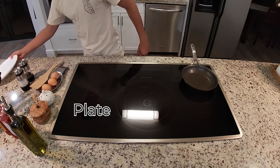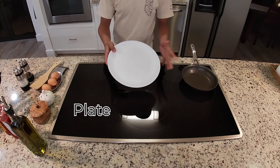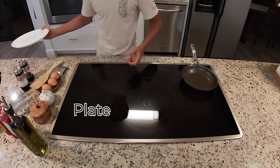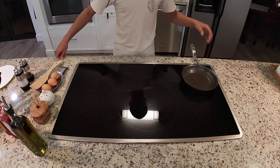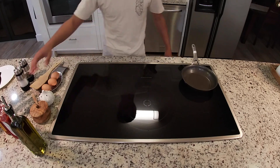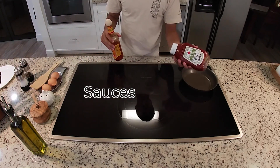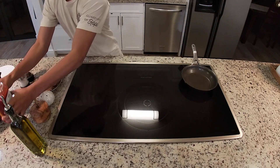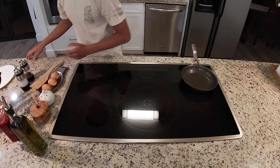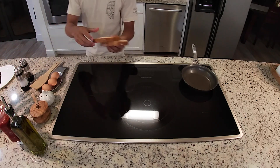Another thing you also need is plating. I like to use a large plate because it helps hold a lot of things — small plates are harder to eat off of. I also like to have sauces: ketchup and hot sauce. And for toast, I like using regular white bread.